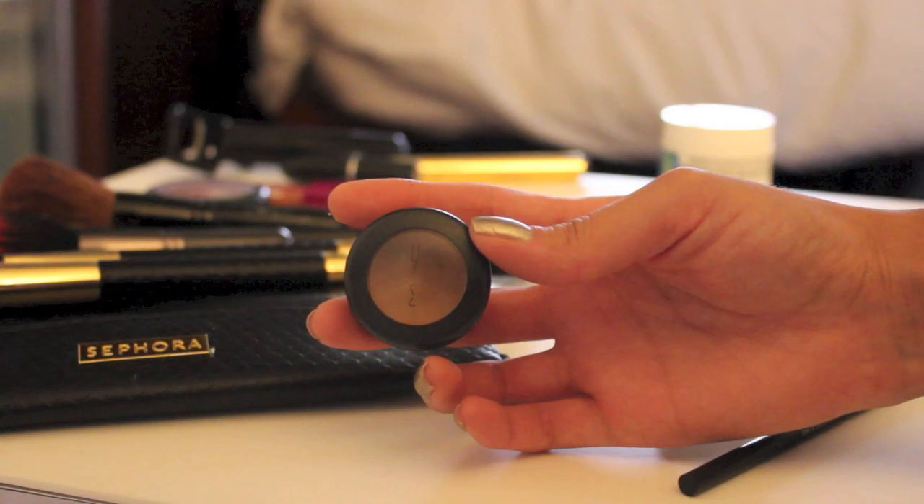Step number four, I'm taking my MAC concealer that works miracles and I'm applying it under my dark circles and any blemishes that I might have.